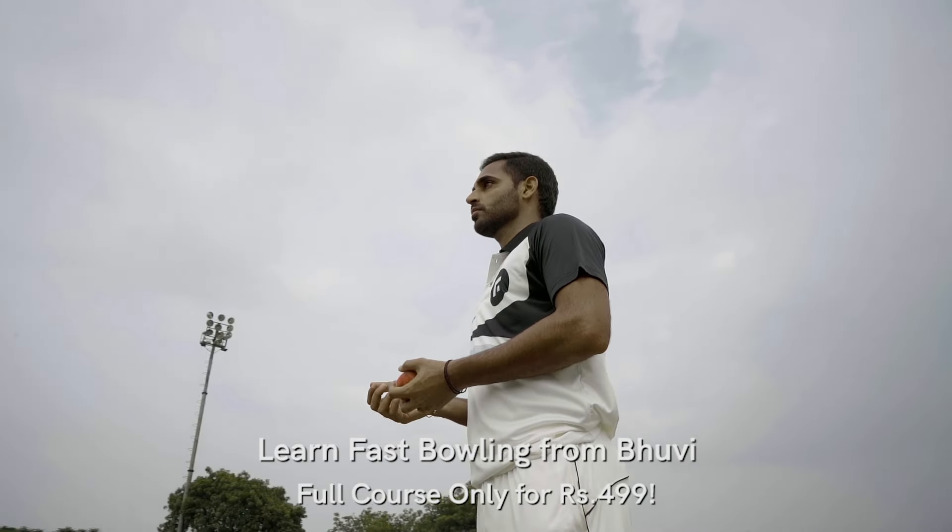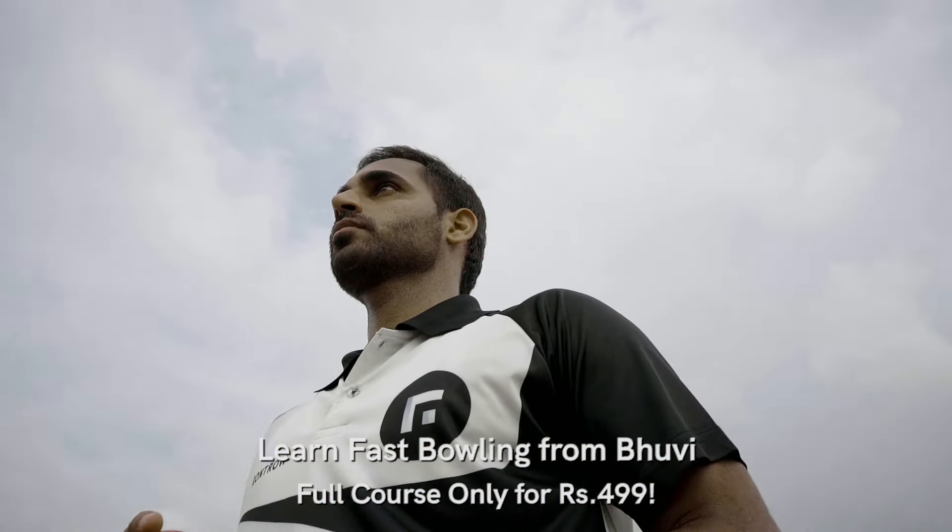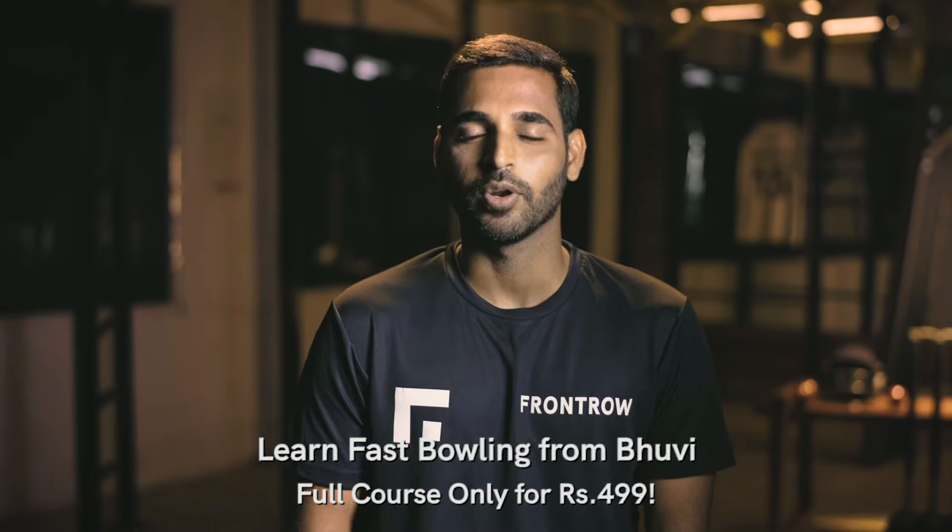The passion for cricket started — that was good cricket. I never thought that I would become a pace bowler. But when I went to the stadium, the coach said, okay, let's bowl and do some bowling.